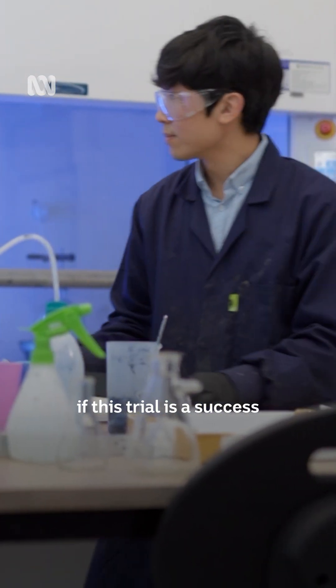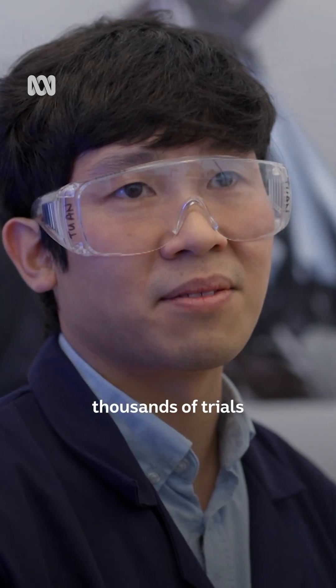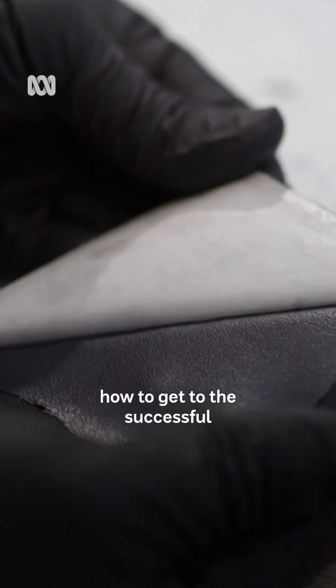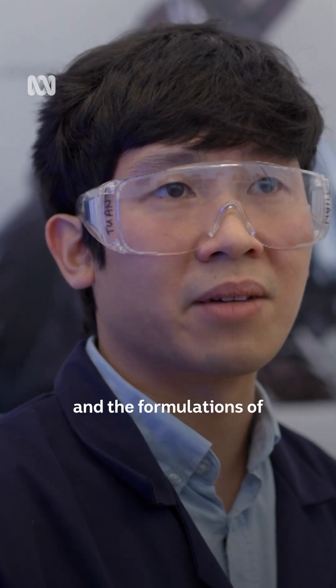Tuan will know if this trial is a success only after it's cured in the oven, but even if it's a failure it's not worthless. Out of thousands of trials that we have conducted, the majority of them are failures, but they have taught us how to get to the successful compositions and formulations of our materials.